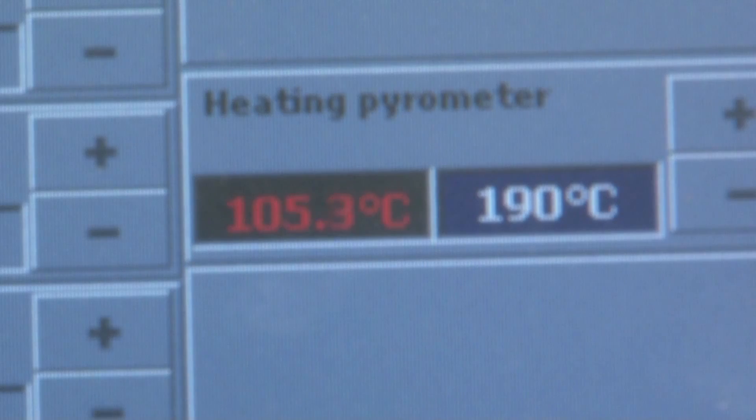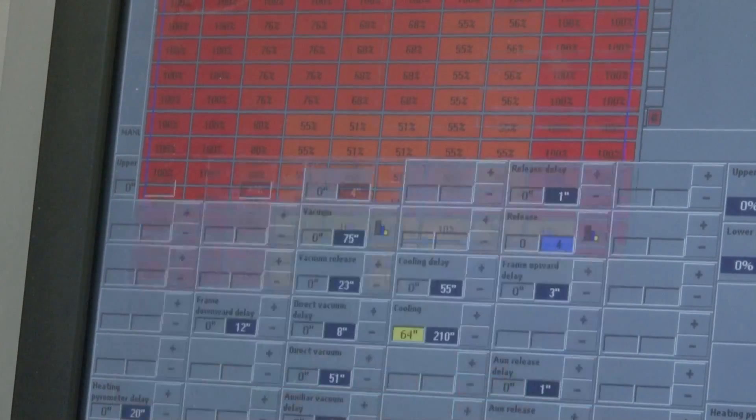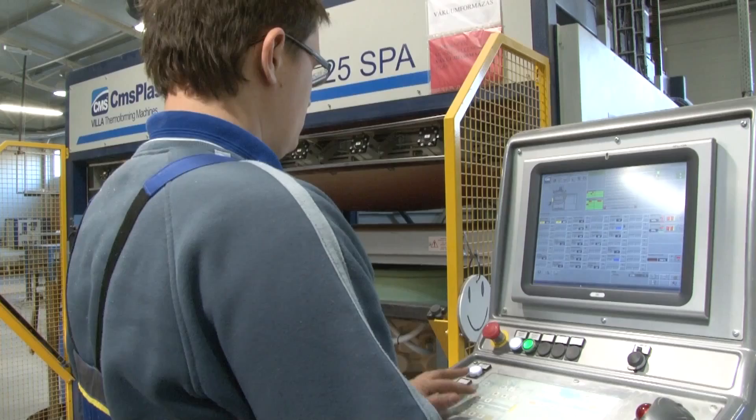It's lifted by the machine and the infrared heaters heat it further to 190 degrees. As it heats up, the sheet grows softer until it gradually swells up and collapses into shape. The temperature of the lamps can be controlled individually to mold the shape in the optimum way.